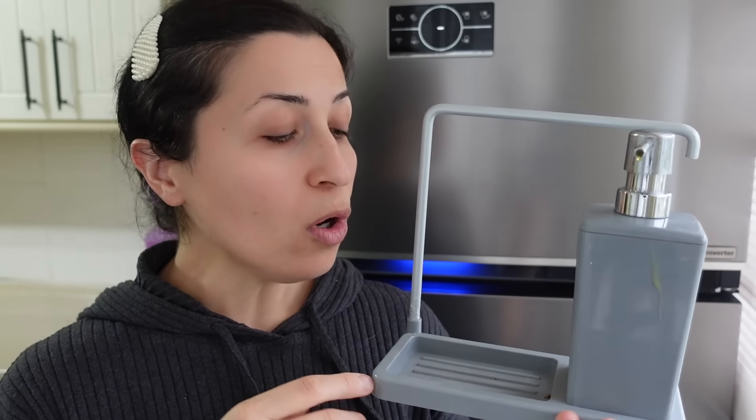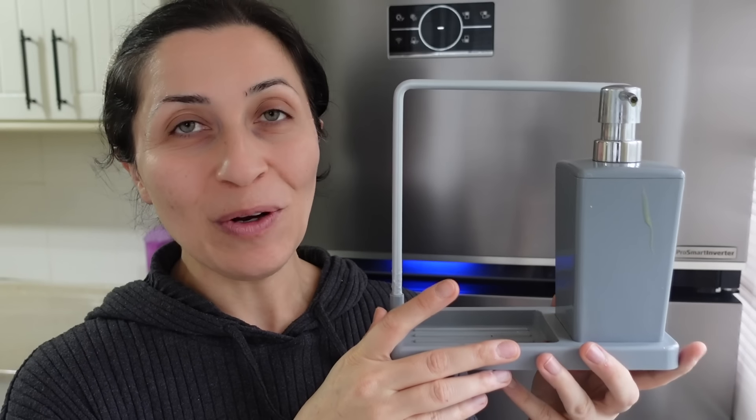Günde iki kere, üç kere köpükleyip yıkayıp yerine koyduğum oluyor. Bu kadar temizlik ihtiyacı olan şeylerle uğraşmak gözümde yorucu. Yani ben buna baktığımda yoruculuk görüyorum, iş görüyorum, kullanış görmüyorum. Tezgahta zaten yer kapladığı için, tezgahım da küçük olduğu için, bunu şimdilik elden çıkarmıyorum ama kaldırıyorum.